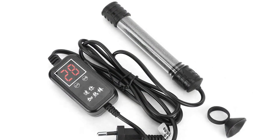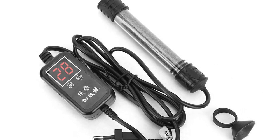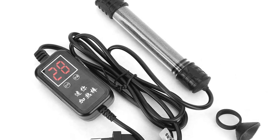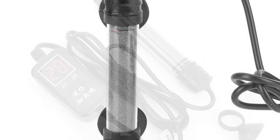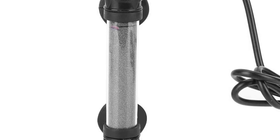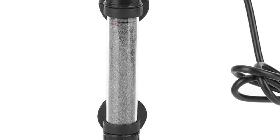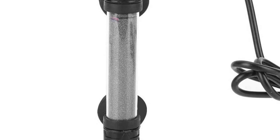It is both durable and sturdy and can be operated using only a single switch — you simply need to adjust the water temperature with an adjustable dial. The Topink Aquarium Submersible Water Thermostat Heater can be used both indoors and outdoors, making it a great choice for homes and businesses, as well as professional aquarists and hobbyists alike.